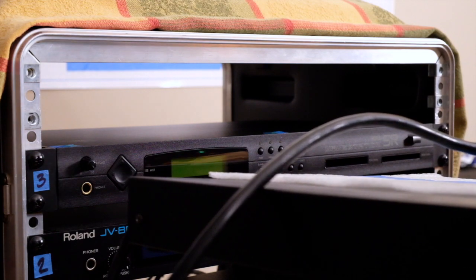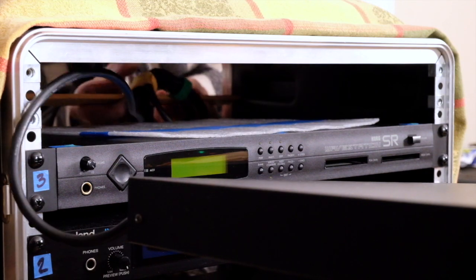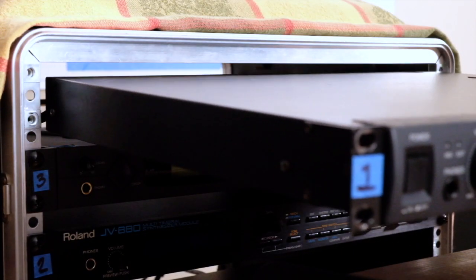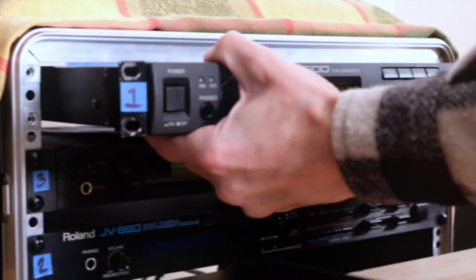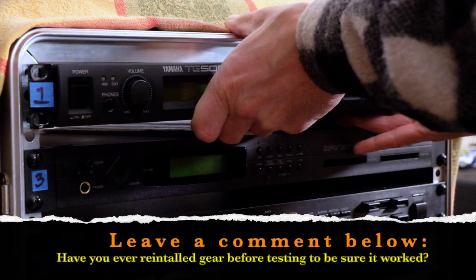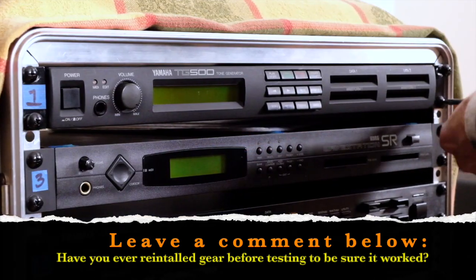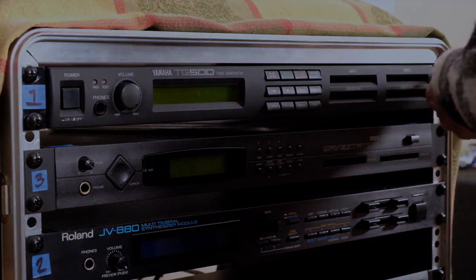It's always a good idea to test any equipment that you repair, modify, or update just to be sure it works as expected. I got really excited and skipped that step, but luckily it worked out this time and I didn't have to troubleshoot anything after the fact. If you've ever been bitten by that excitement bug and immediately reinstalled equipment only to find you had to go back and troubleshoot, let me know in the comments.